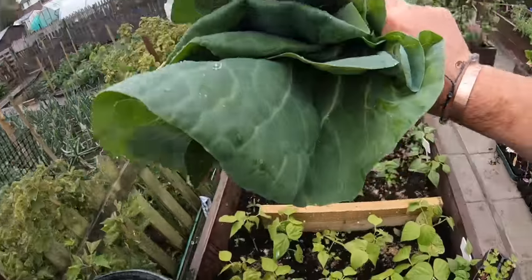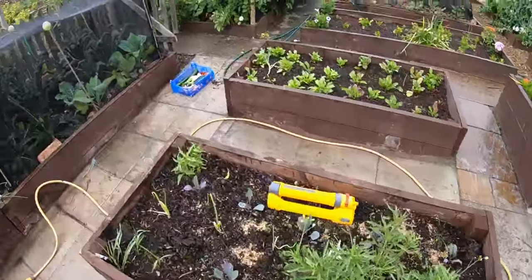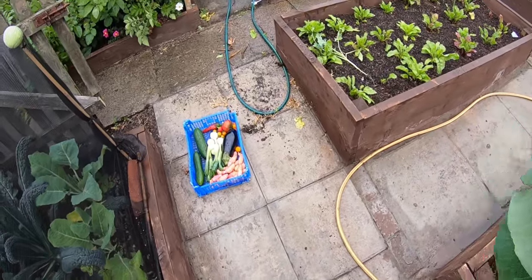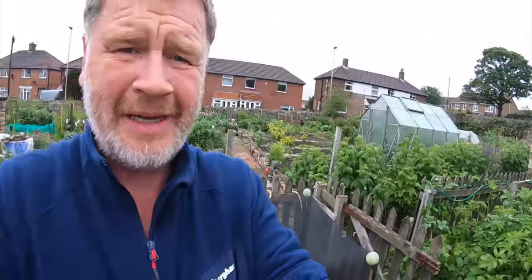There you go - tea's all sorted! Potatoes and cabbage - can you have a salad as well? Possibly! I think that'll do for me. It is a bit wet but still lovely coming up. Fantastic! Look after yourselves, take good care.